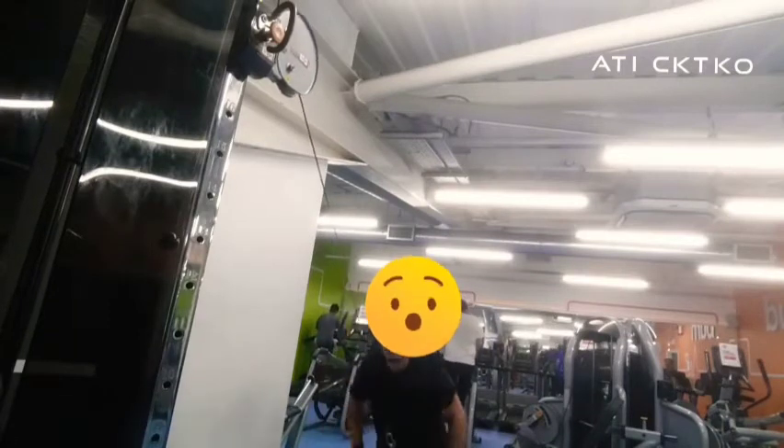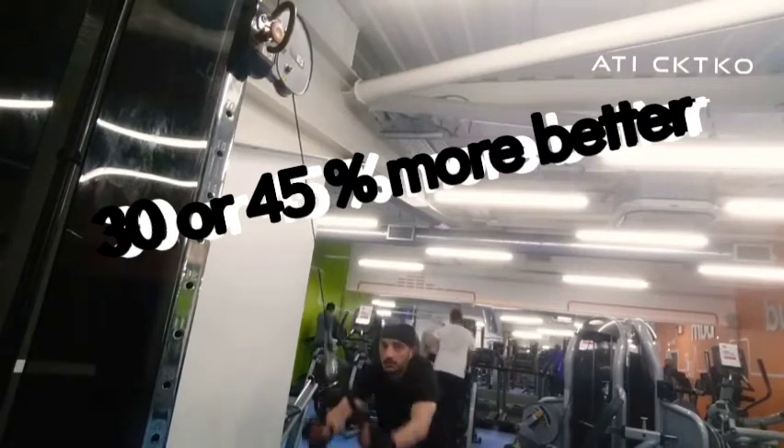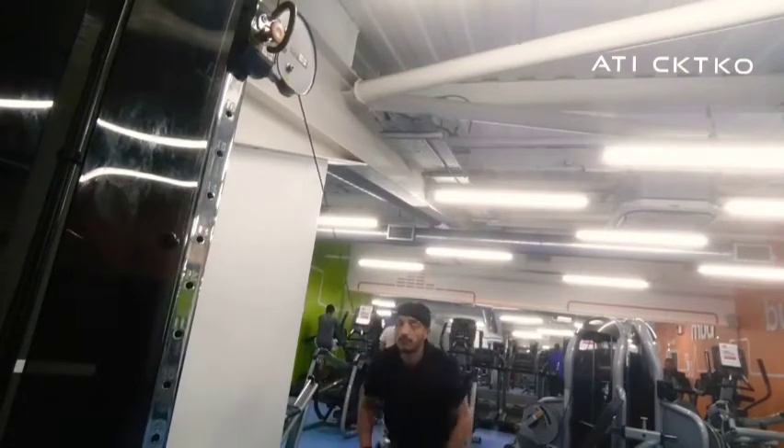Hi guys, in order to do this, you have to pull 35% of your body weight on lats, triceps and biceps. So gradually do this.